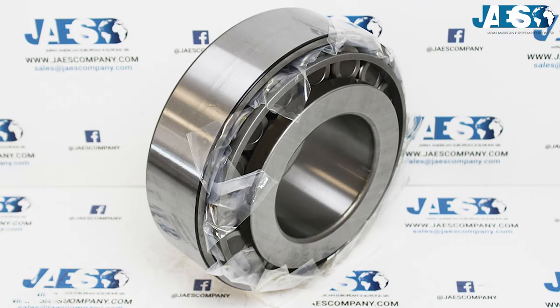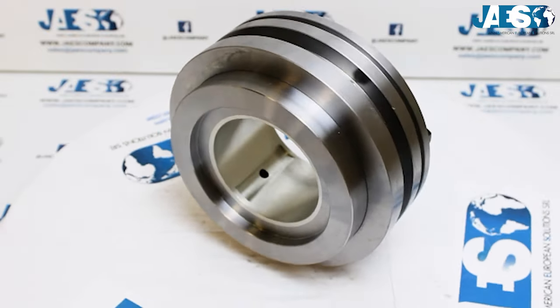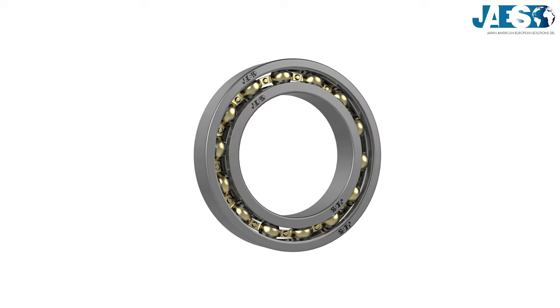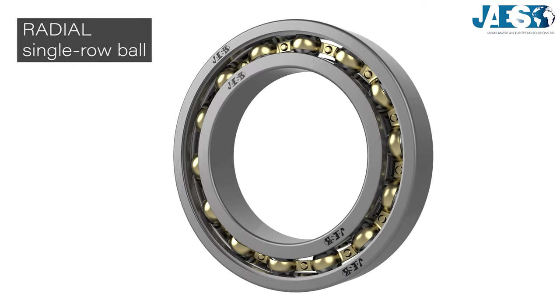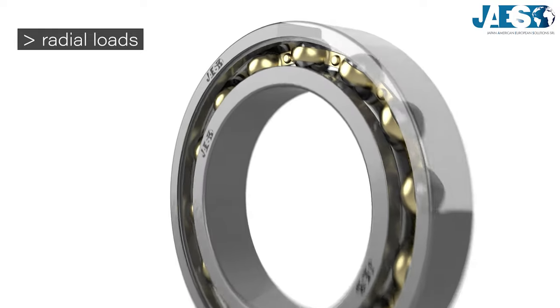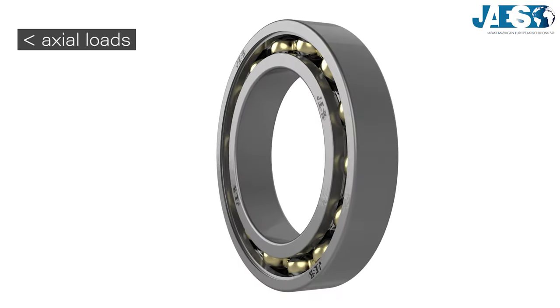Ball bearings are among the most used and most popular. The radial ones commonly have a single row of balls. Although they are designed for carrying radial loads, thanks to the ball shape of the rollers and the deep grooves, they also support very light axial loads in both directions.